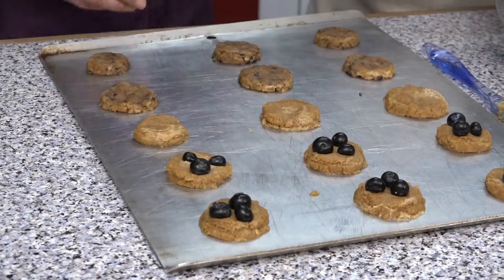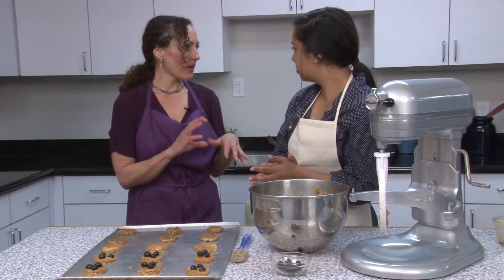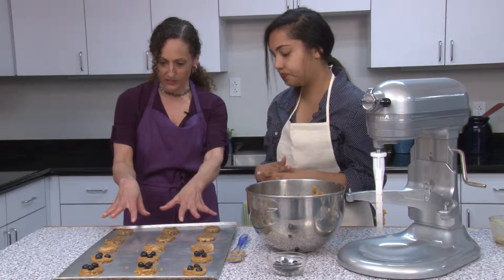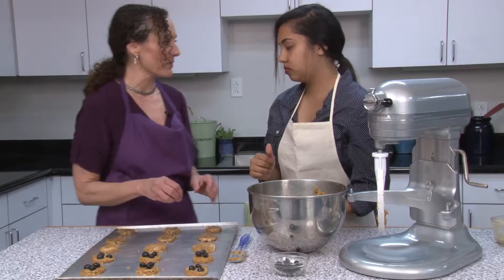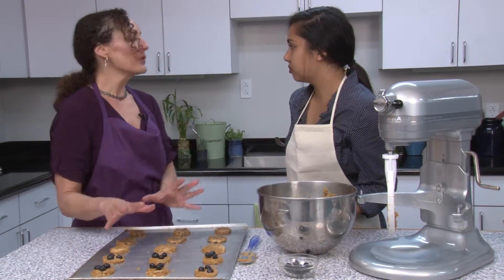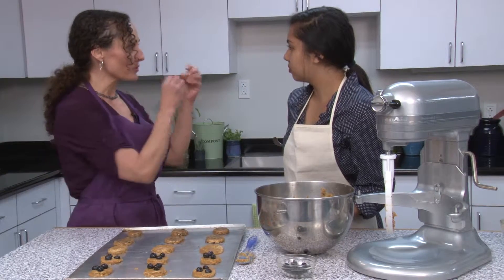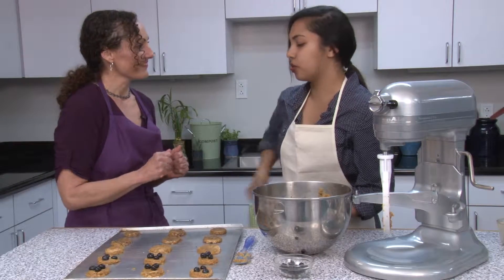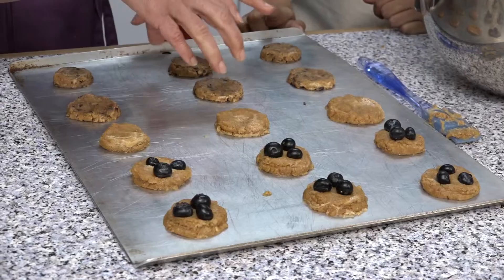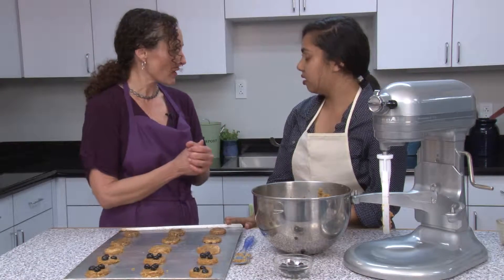Now we have cookies that are ready to bake. Bake them at 350 degrees for about 12 to 18 minutes — it depends on your oven and also on the size. This size is about 12 minutes. Here's an important trick: because we don't have any flour in them, I put them in the freezer so they get hard again, so when they're baking they'll actually stay this size. So you put them in the freezer before you bake them — only about 10 or 15 minutes, just to firm up, then straight in the oven.